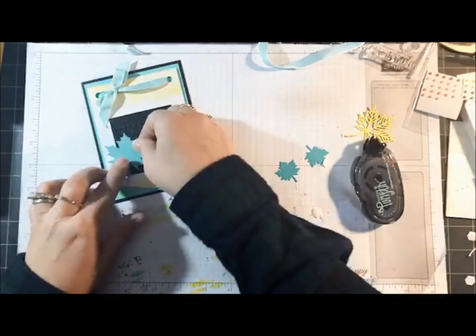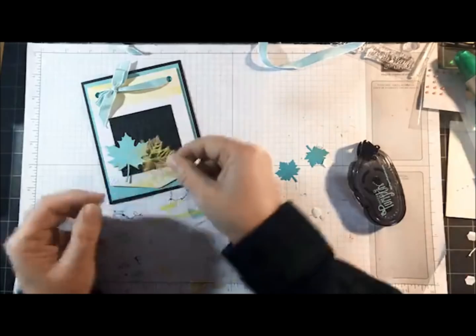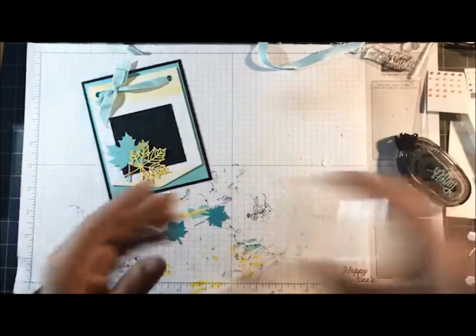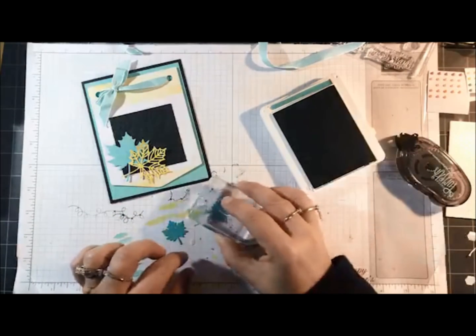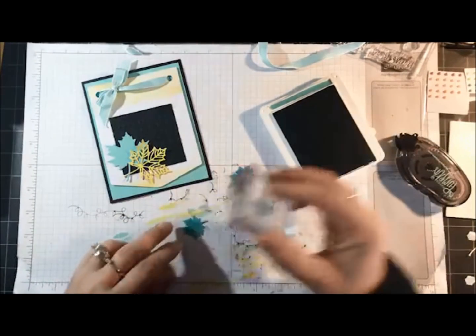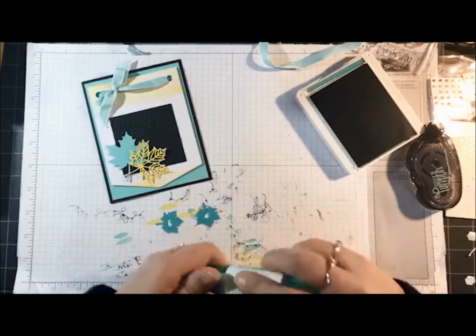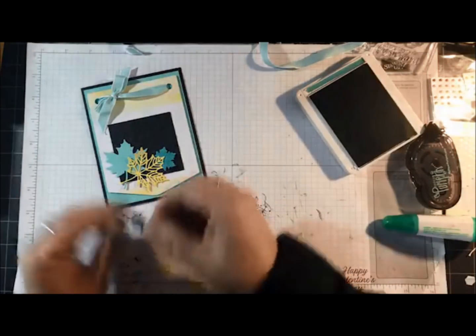I want to add the largest leaf and then the Daffodil Delight leaf. Next I'm going to bring in one of the geometrical shapes with Bermuda Bay ink — I just wanted to add a little bit of dimension to the leaves by stamping directly on them. I'm adding a little bit of the image to the leaves themselves. I don't have these made up ahead of time so I'm kind of going by the seat of my pants here. I'll add the two leaves there.